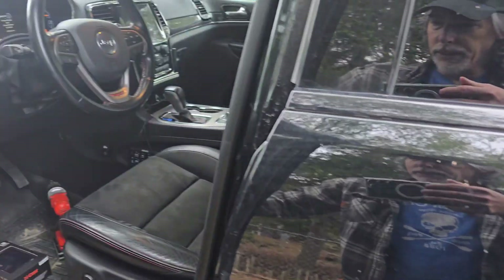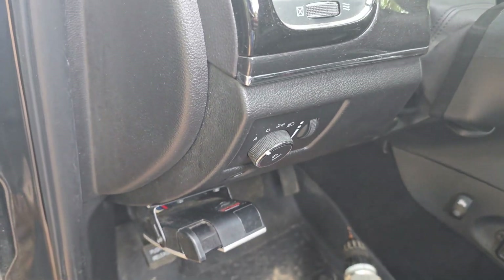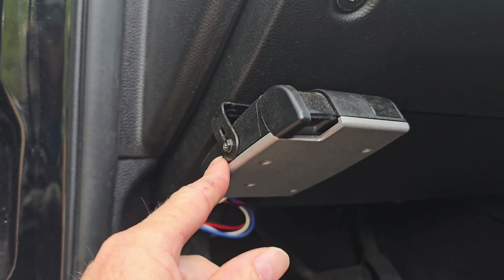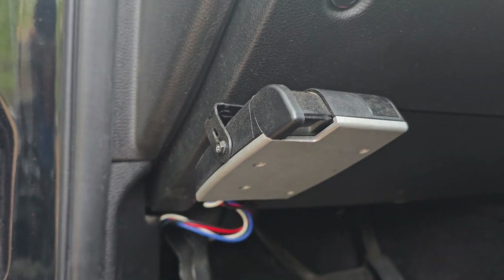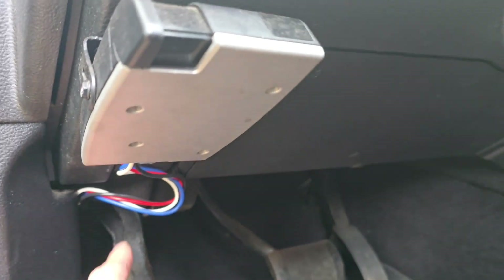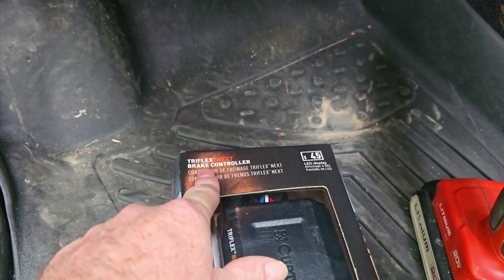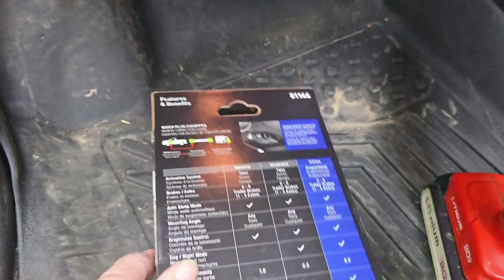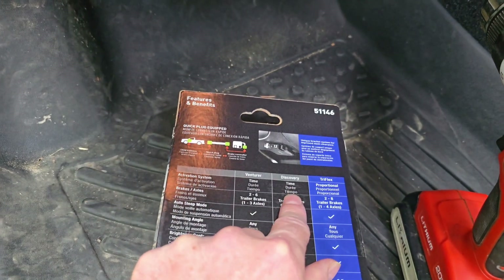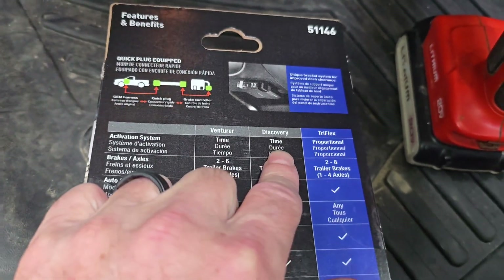Quick video - I've been running the Curt Discovery digital brake controller and this thing is not proportional. I'm always having to adjust it and I can't seem to get a smooth stop no matter where I adjust it. Maybe I just haven't figured it out, but I went ahead and stuck with Curt because I've got an adapter plug to make it work. I upgraded to the Tri-Flex Nex brake controller. The Discovery is what I'm running now - it's time delay and I'm not liking that.